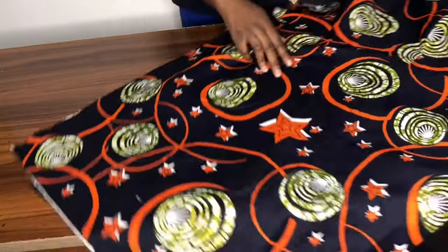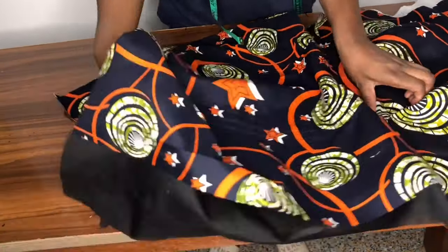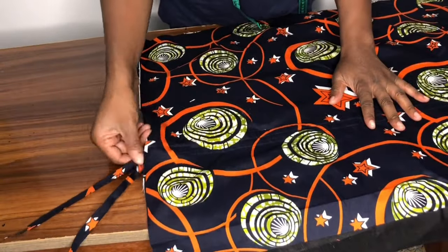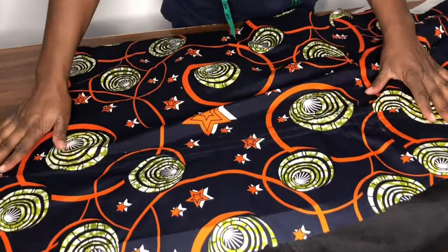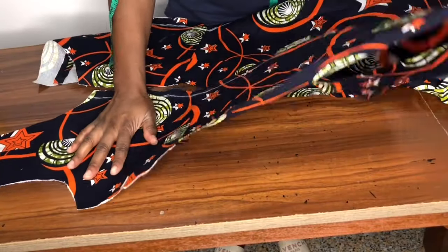This is the dress — I've joined the top and the skirt together. This is the ruched part, and this is the strap, so you can easily pull it up and pull it down. This is the back panel with the top joined to the skirt.